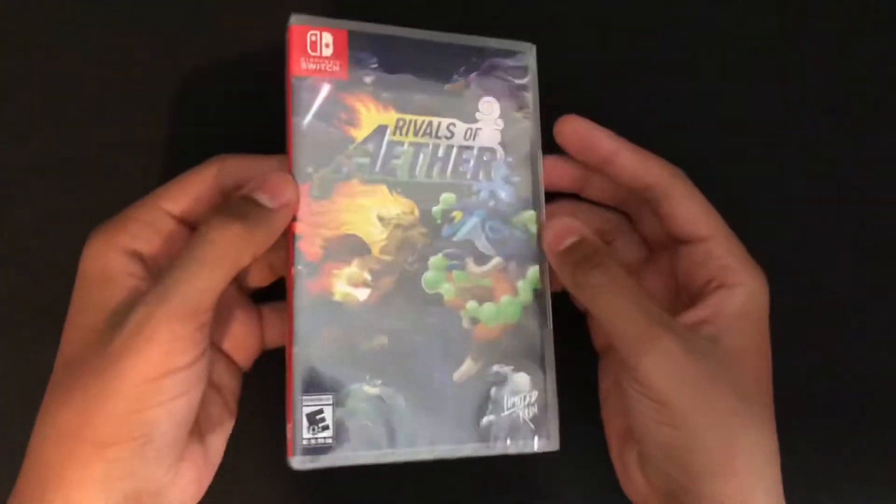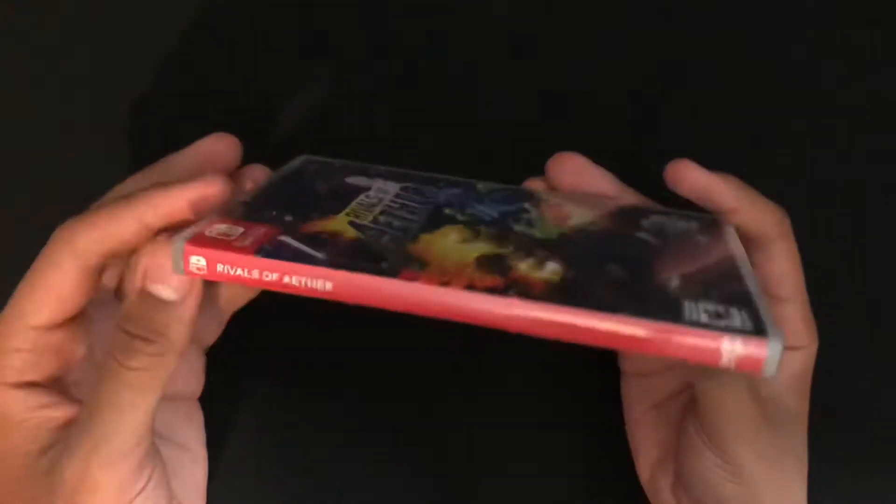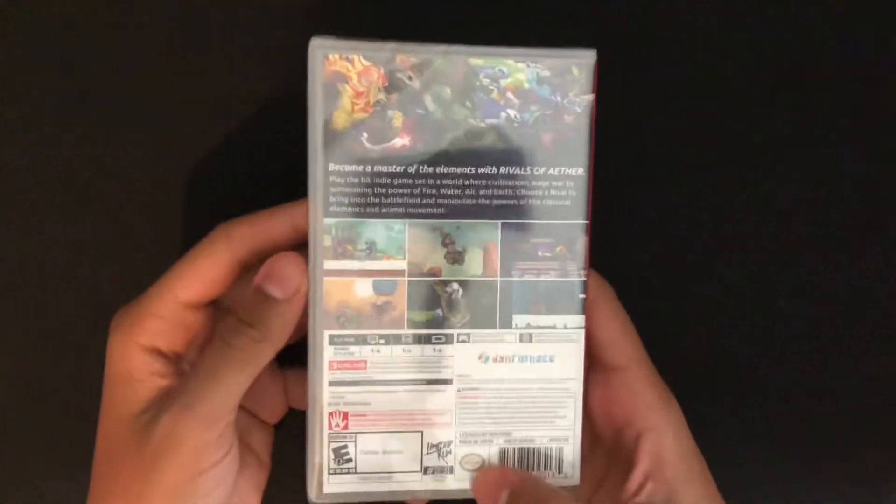And here we have the game. So there's the front cover, and spine, and the back of it. Number 91 for Switch. Pretty cool.